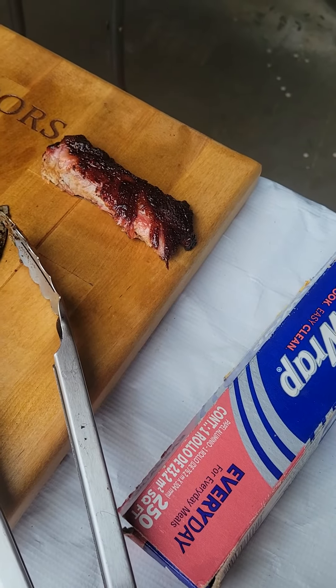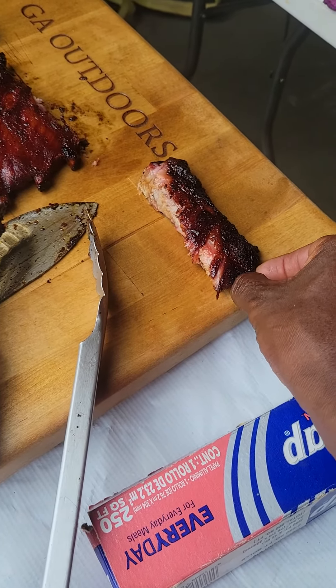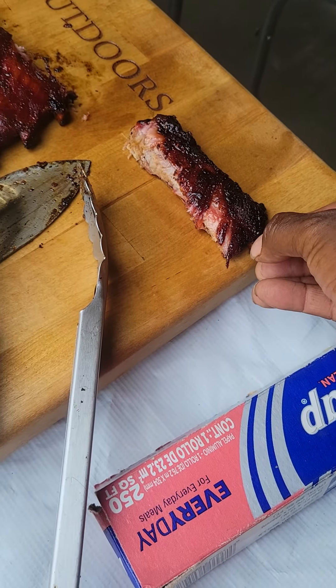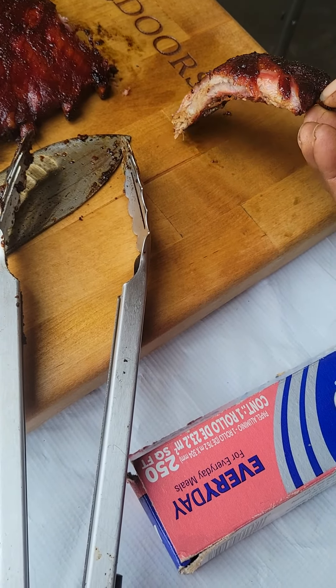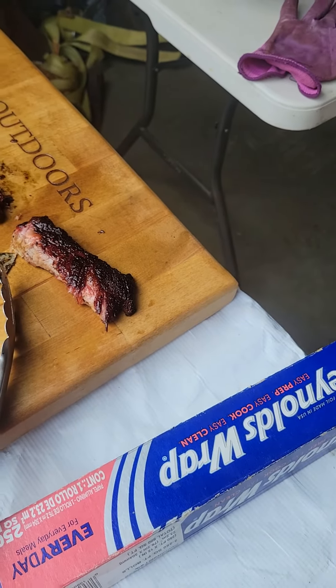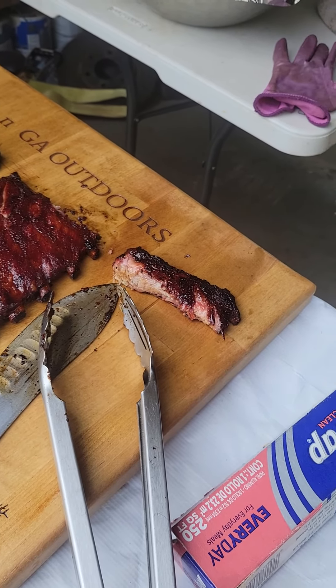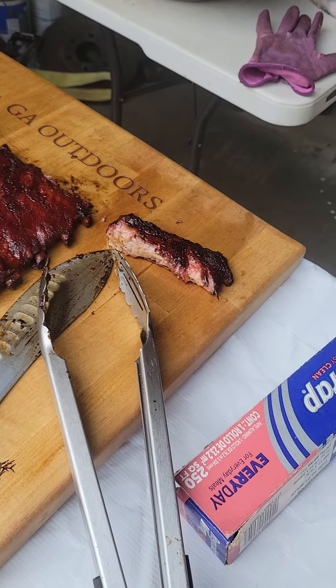I'm going to see how tender this thing is. Probably can't hold it — it's so hot, I just pulled it off. Look at that, that's falling. That tastes pretty good. That'll probably fall apart with me picking it up.